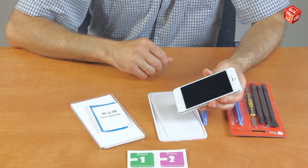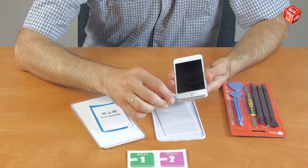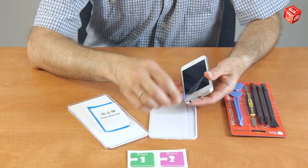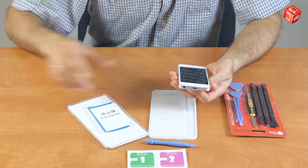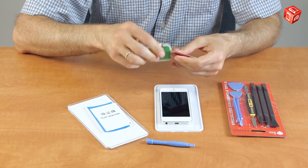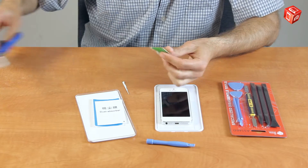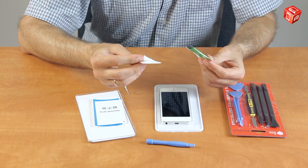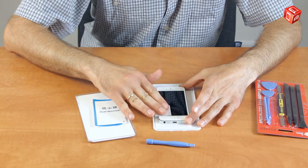Now you need to remove the protective film from the device. The screen must be completely dust free. Use the wet wipe to clean it, and carefully wipe the display to remove all fingerprints and dust.